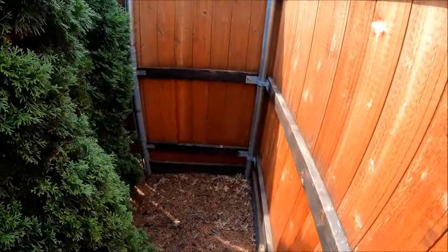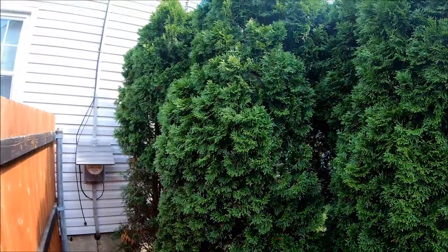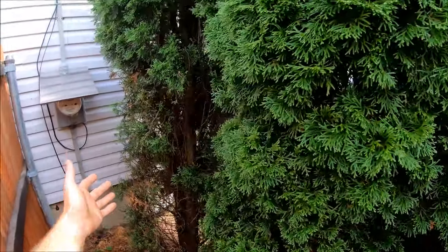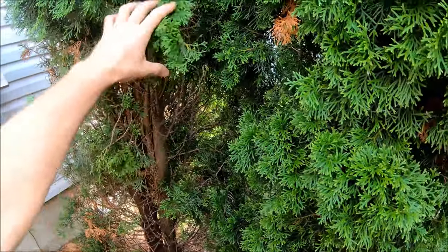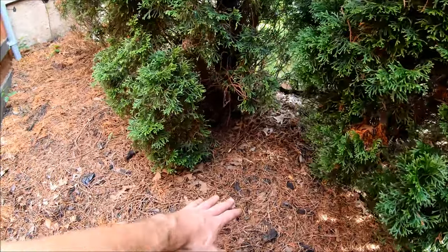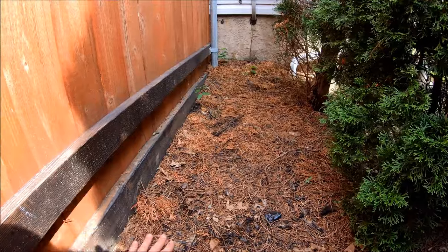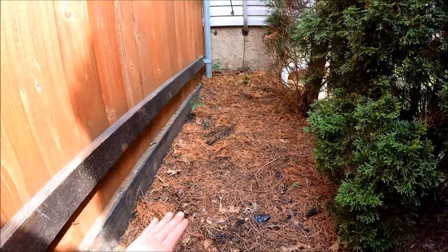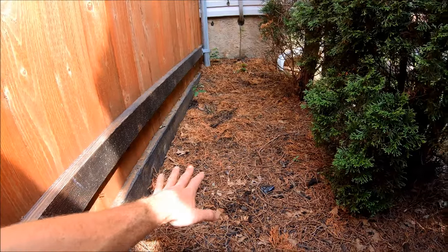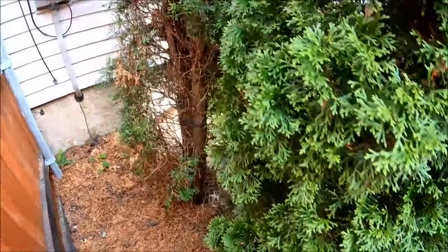I also removed the chain link fence that ran right up on the house and put in some cedar fence back there instead. I brought the grade up probably a good foot and a half when I put this fence in and sloped it toward the house, so I got a nice slope coming off the house now. I used to have water pooling over here in a downpour — don't have that anymore. That also raised the arborvitaes up a little bit for more privacy.